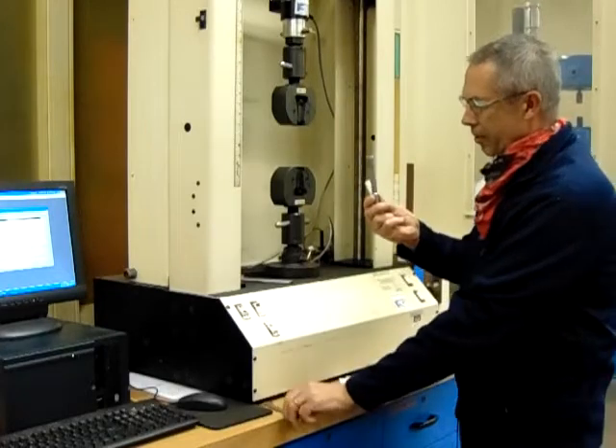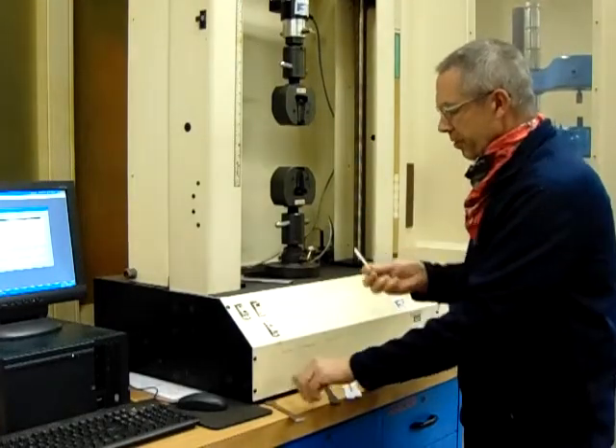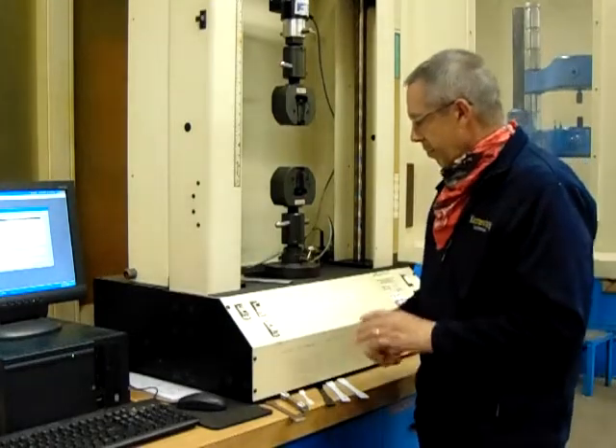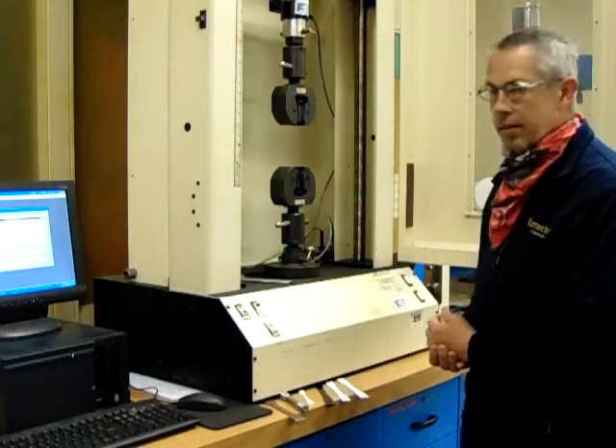We have a solid round steel, we have a flat steel bar, we have a smaller plastic. You can get the same results from the different sizes — you just need to know the cross-sectional area.